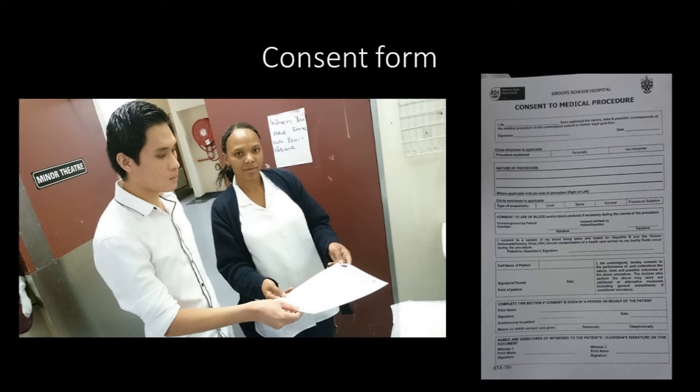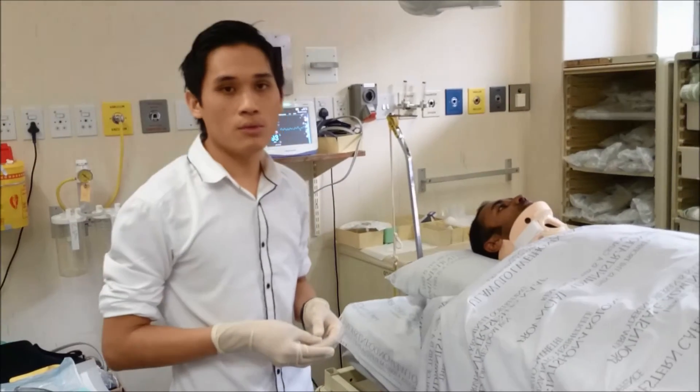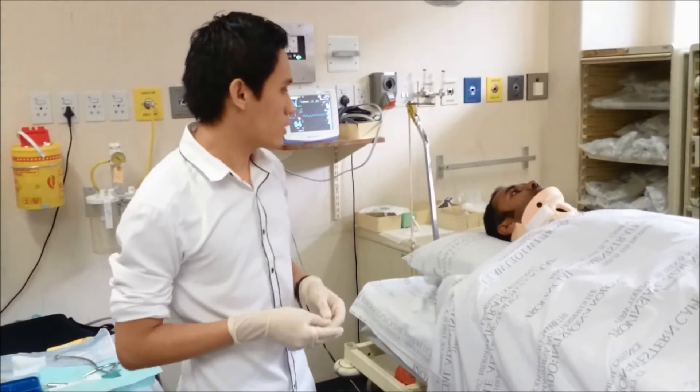As for all procedures, consent needs to be obtained from the patient. A brief demonstration of the process will now be illustrated. Ideally, the traction reduction of the cervical spine is carried out as soon as possible.